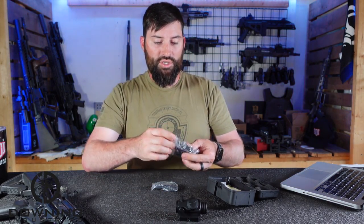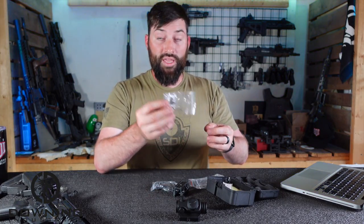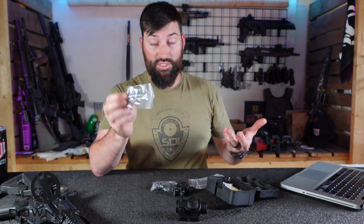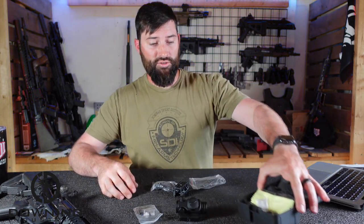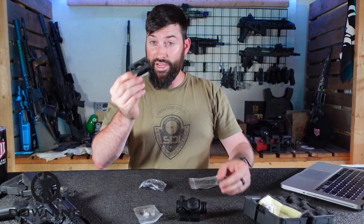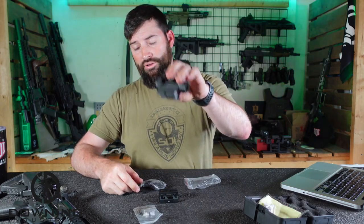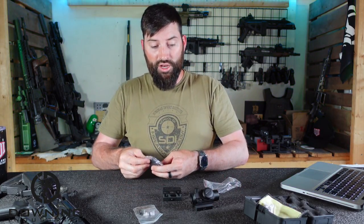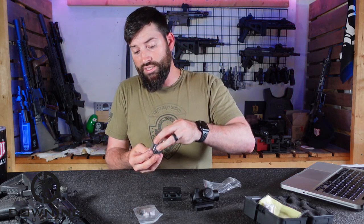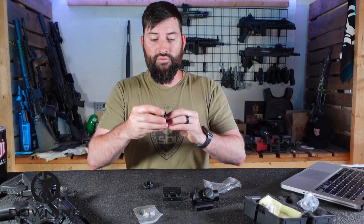It comes with a couple batteries — sometimes these things don't come with batteries, so that's nice — and the hardware you're going to need to install everything. It comes in a nice little plastic case with a cleaning cloth, a riser — kind of a skeletonized lightweight riser — and a low-profile mount. The low-profile mount is already installed and it has the riser on here. It also comes with some lens covers.